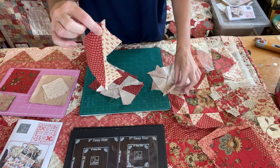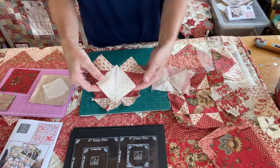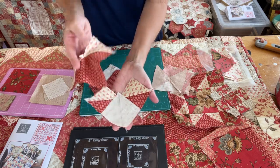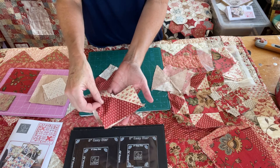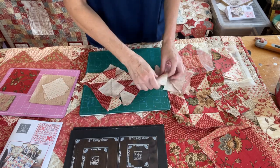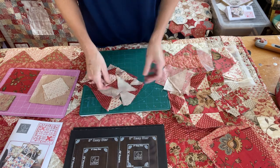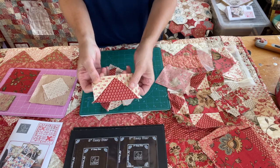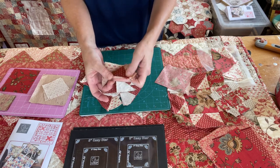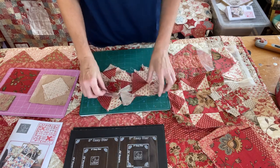All you do then is fold these little wings back and press them, and you'll end up with two of those. Then take the remaining two A blocks and put them across the remaining corner of each half. Again sew a quarter inch either side of the diagonal line, cut it apart, and you'll end up with four flying geese — two from each half. So if you just want flying geese, just cut your A and B blocks and use those — it makes it really quick.